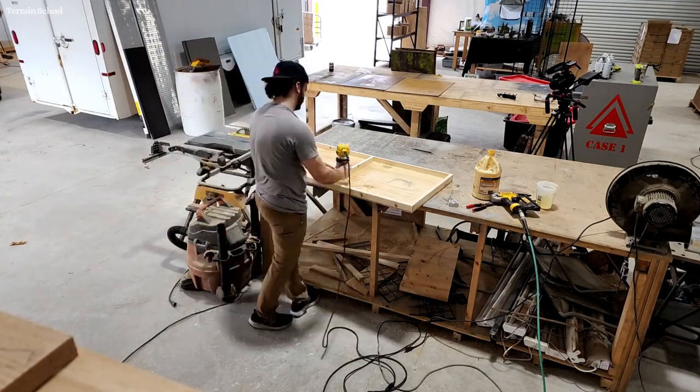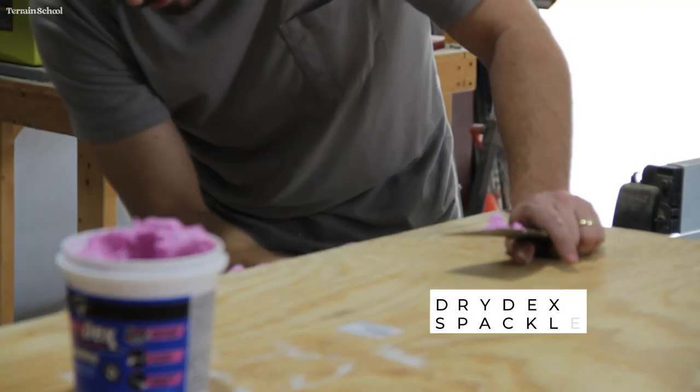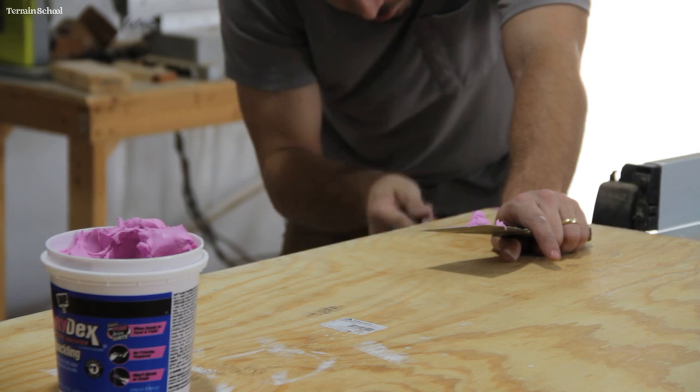The last step, which is a bit unnecessary but something we like to do, is I use some spackle — dry deck spackle that goes on pink and dries white. This is just covering up the rough edges of the plywood and is going to end up giving a much smoother finish once it's all done.